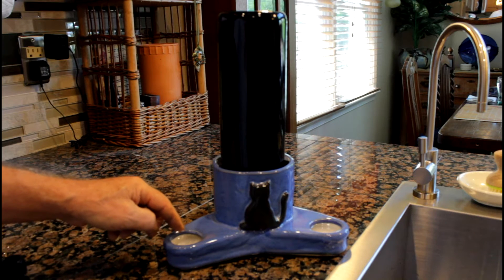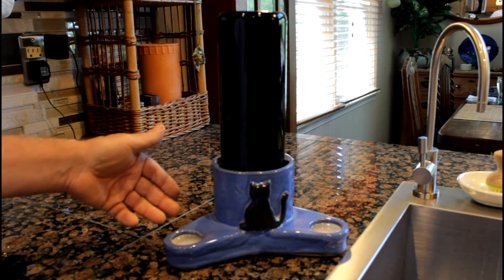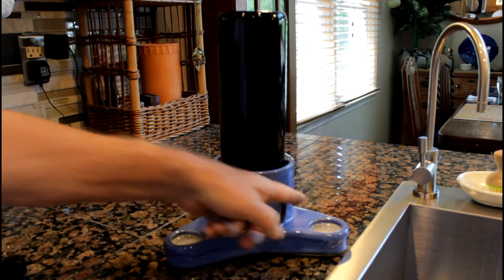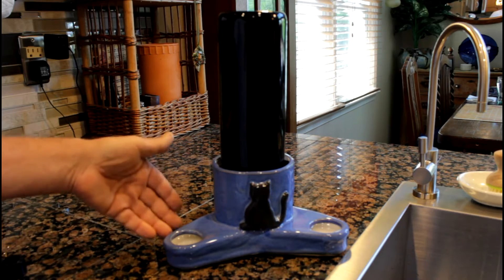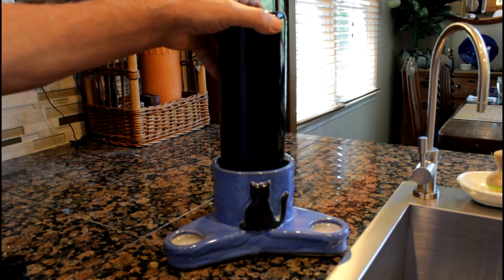And when the water level drops because cats drink, the water will flow from the bottle into this pot and fills it up again. It's a nice easy solution.